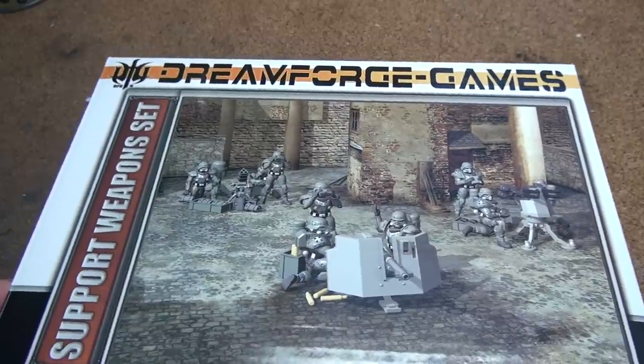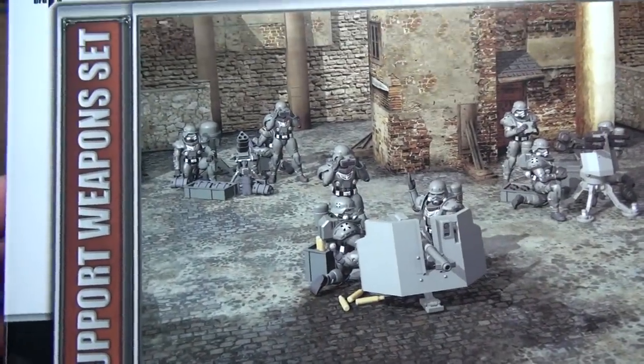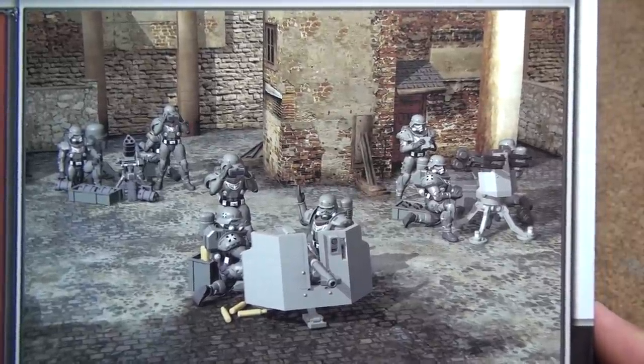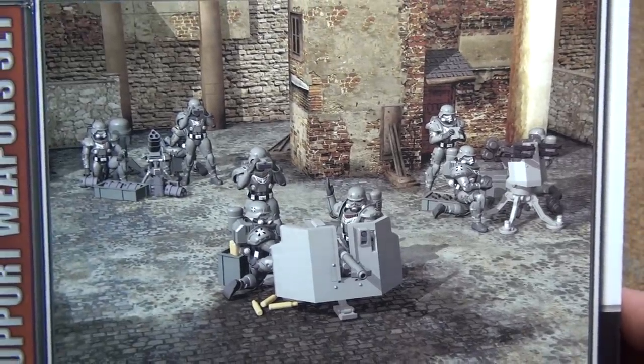Here's the next review for Dreamforge. This is the support weapon set, and next to the Leviathan, I think this is one of my favorites to work on. Basically you can put together three heavy weapon sets: there's a mortar crew, an anti-tank crew, and a machine gun crew — sorry, it's not a machine gun, an anti-aircraft.